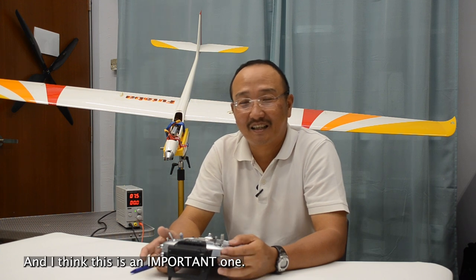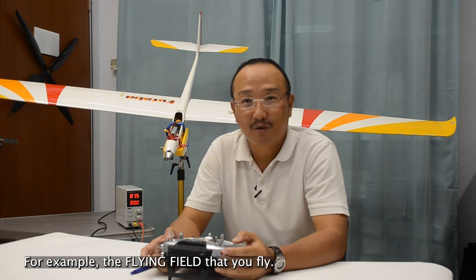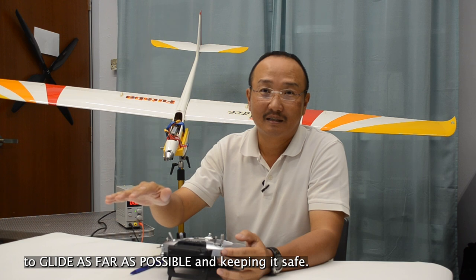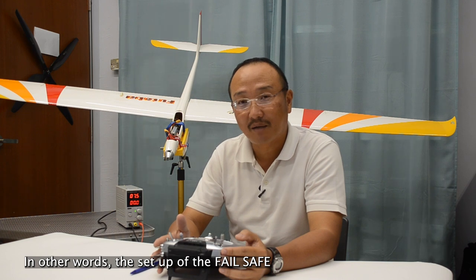Scott, thank you for your question — I think this is an important one and I would like to address it in this video. When we talk about failsafe, we need to consider several factors. For example, the flying field that you fly. If your flying field is very wide and vast, you may set up the failsafe for the model to glide as far as possible and keep it safe. However, if the flying field is constrained with residential and built-up areas, it may be an option to bring your model down as soon as possible when it enters failsafe. In other words, the setup of the failsafe depends on the environment that you fly in.